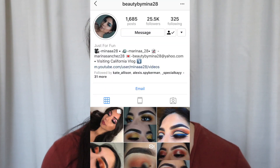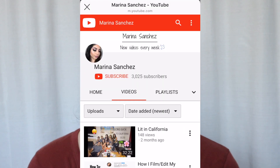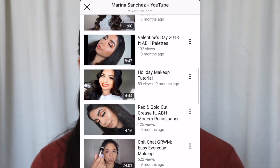Hi guys, welcome back to my channel. Today I did a collaboration video with Marina Sanchez — I left her link in my description so you guys can go check out her video. The cool thing is me and her grew up on the same street. Please go check out her video, she is super awesome and so good at makeup.